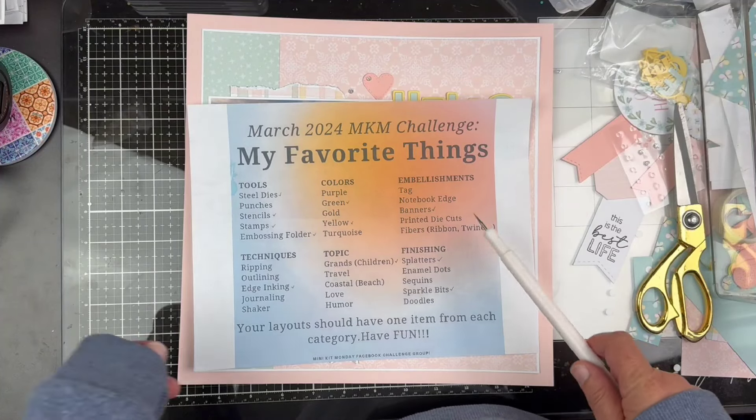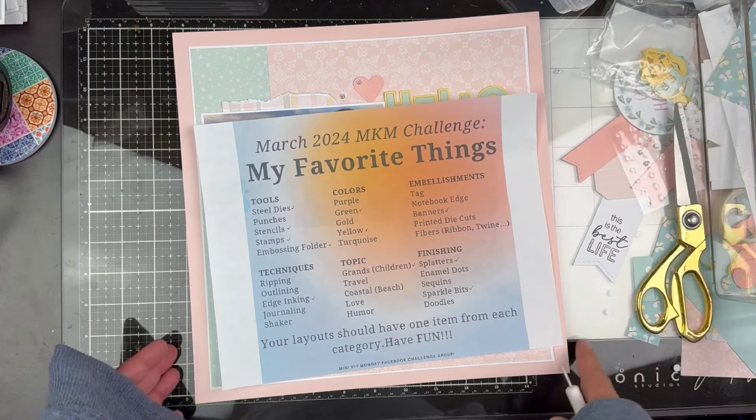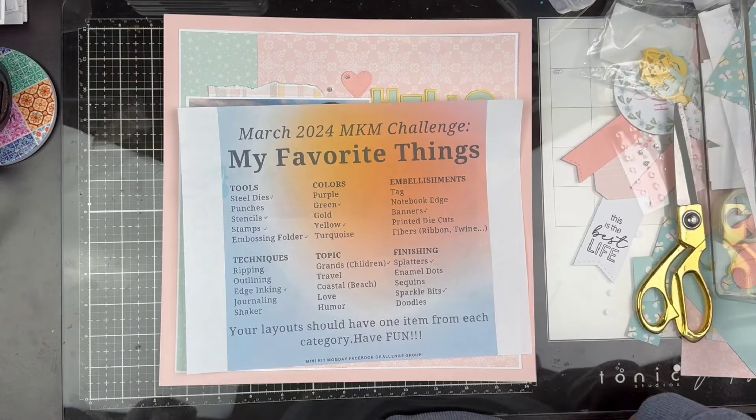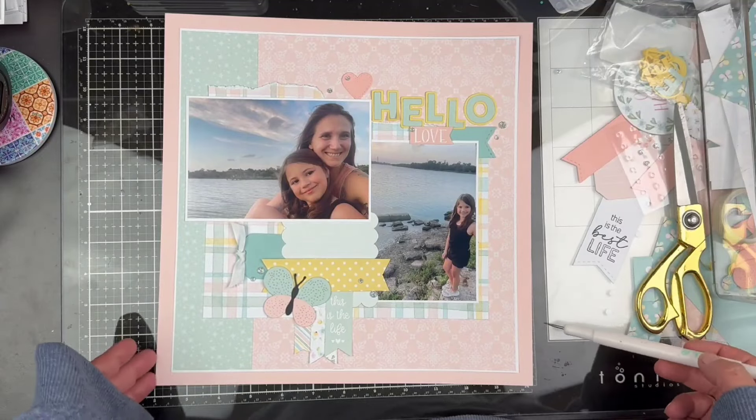Minikit Monday challenge. March — did I say February up front? I totally said February, didn't I? Oh, Lord. It's been a long year already, guys. I want to right now go ahead and ask you to hop over to Kathy's channel and see what she created, and also to Dolly's channel and see what she created as well.